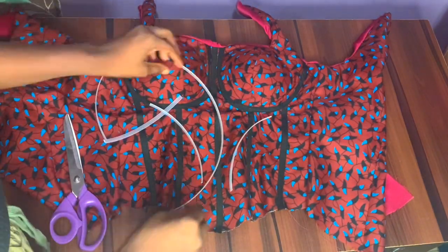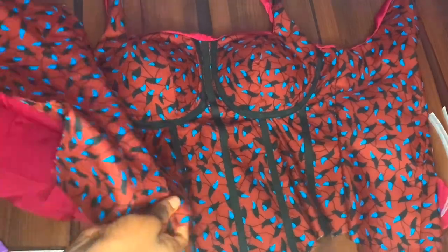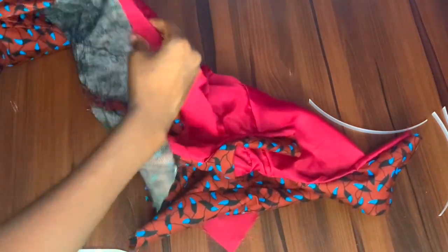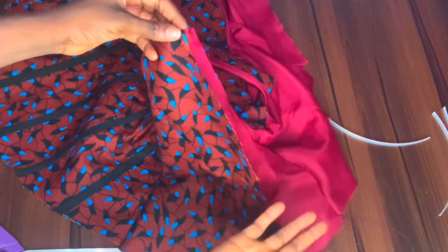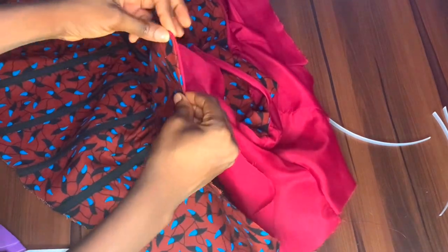After placing my boning in the channels, I went ahead to close the bottom of the corset using hemming gum as well — while stitching the hemline I used hemming gum so that when ironed it will stay flat and the lining won't come out when worn. After that, I folded the edges at the center back by half an inch and ran a top stitch along it.